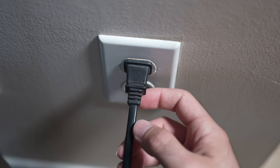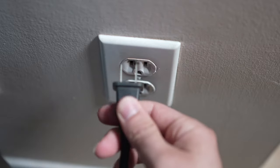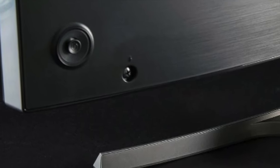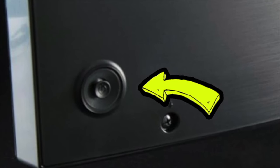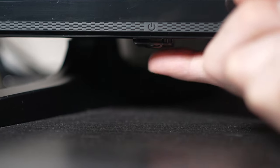Turn your TV off and unplug it from the wall socket. Now, depending on the model you have, you may have a power button on the back or one on the front under the TV.